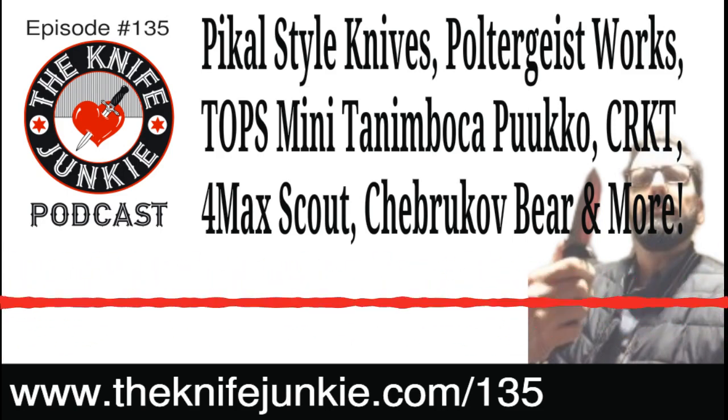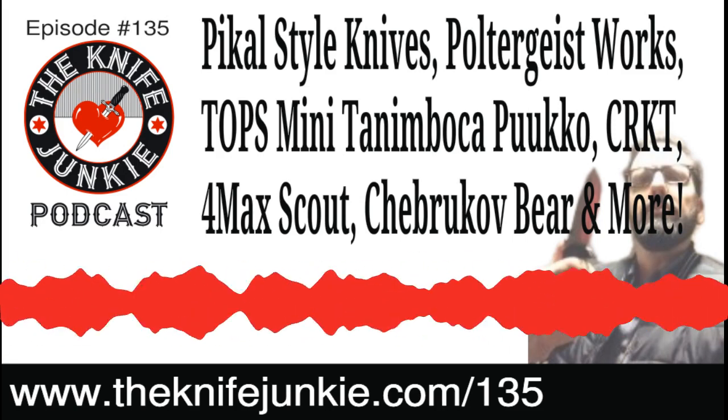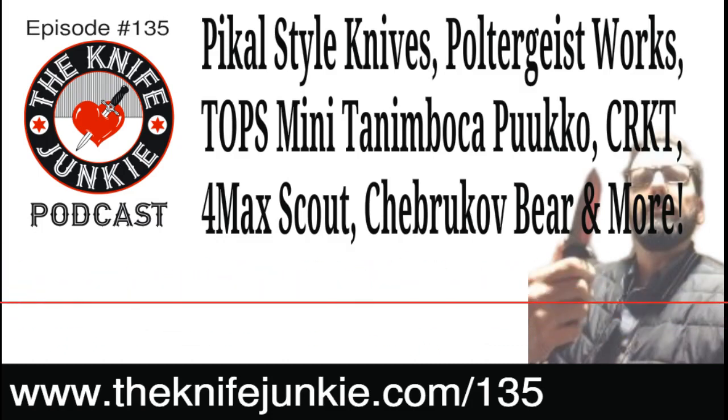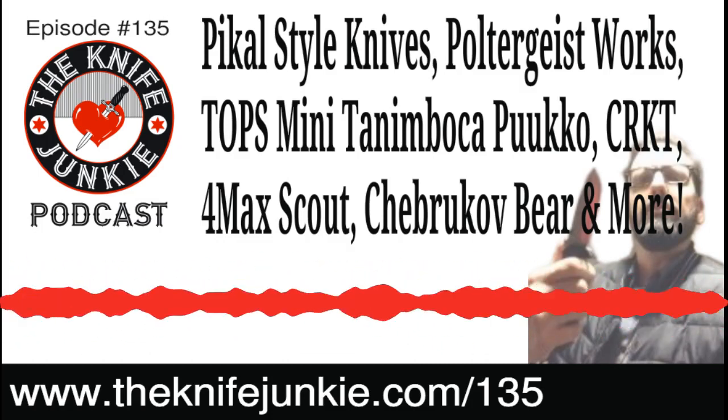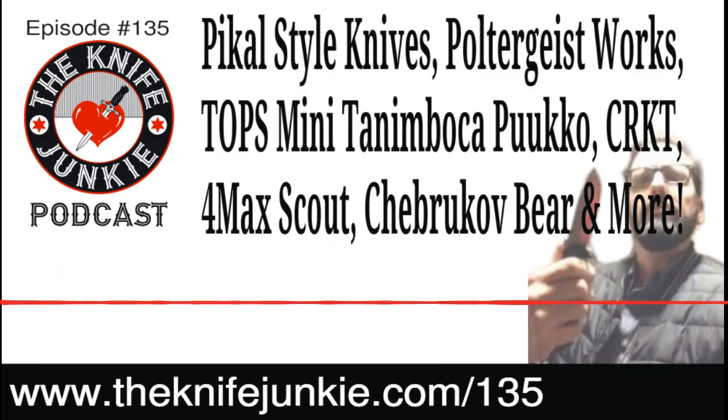Episode 135 is full of good, hopefully useful information for you. If it is, we hope you'll do us a favor and give us a like, a thumbs up, whatever podcast player app you're using, and also share with a friend.